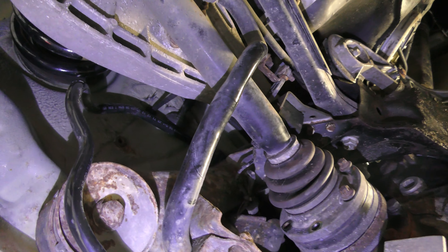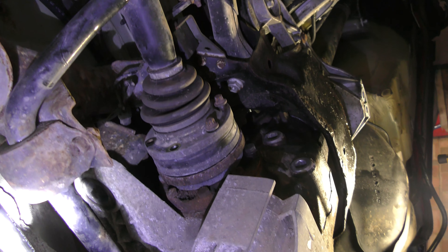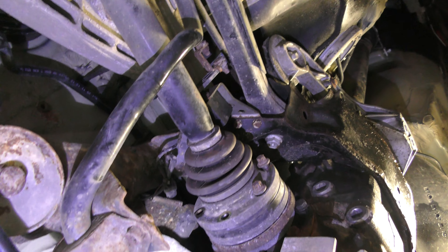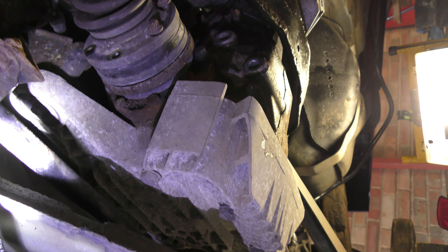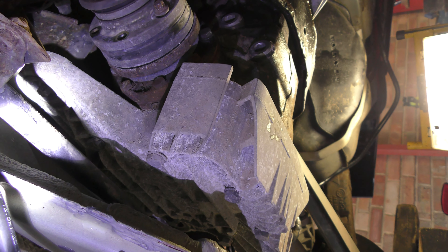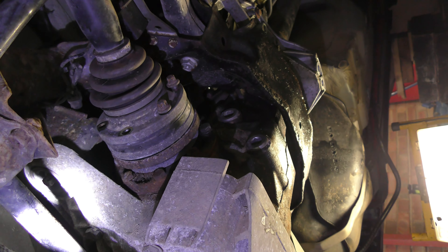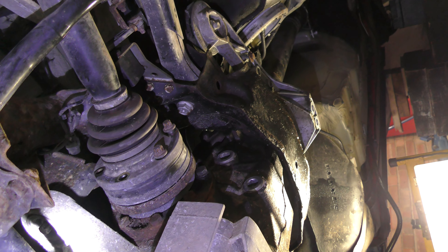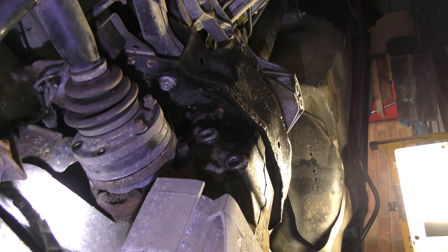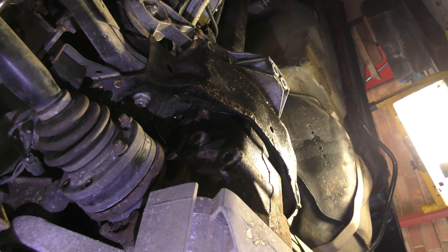The next stage of the refurb in a year's time will be all of this subframe coming off, and the differential and all of this gubbins, which I'd like to get on with as well. I've been trying to get the differential out today but it just does not seem to be designed to come out — I think you've got to take the whole subframe off the car, which is a real mission. I've got a child on the way and I really don't want to deal with that at the moment.